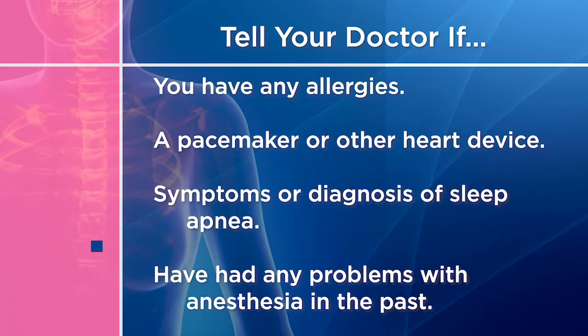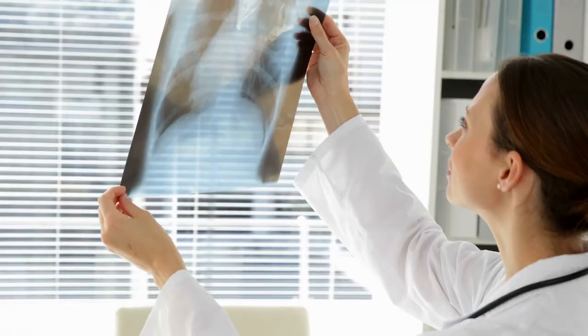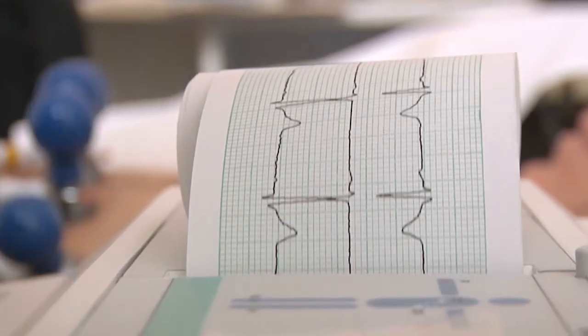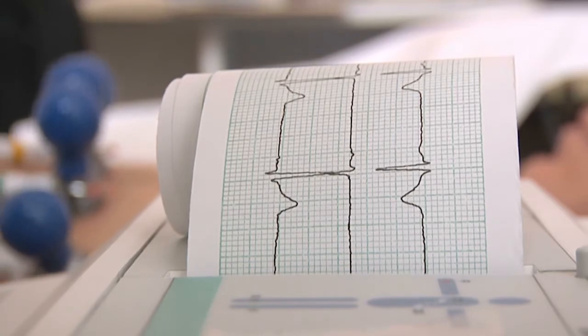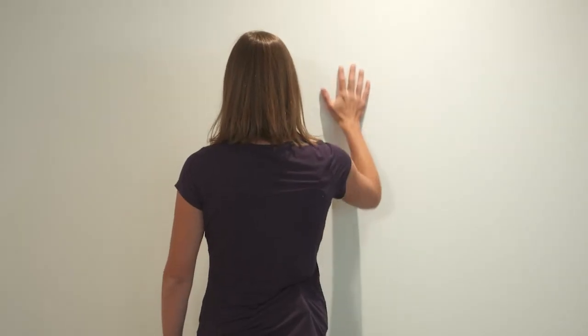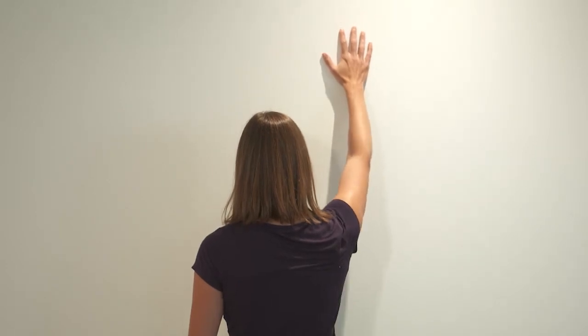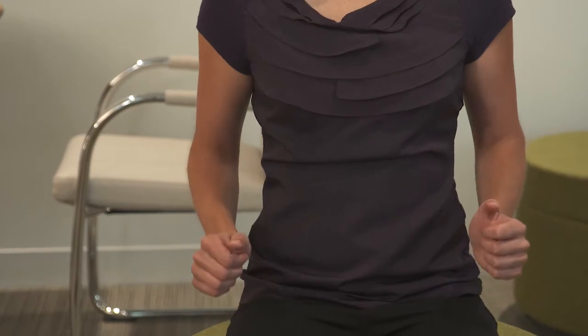Pre-admission testing may include blood work, a chest x-ray, urinalysis, and an electrocardiogram. Performing certain stretching exercises after your surgery is recommended, so it's a good idea to practice these exercises before surgery to become familiar with them.